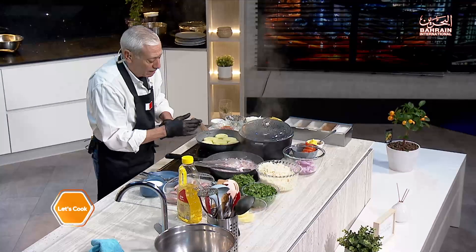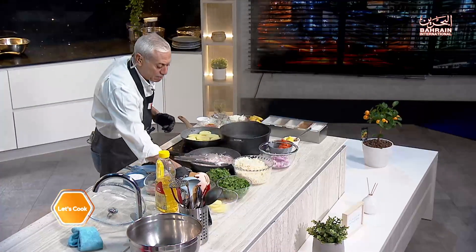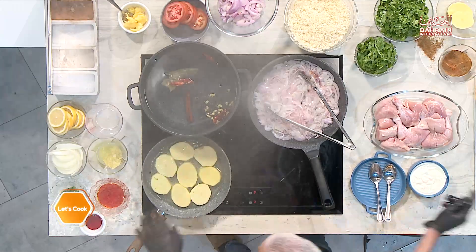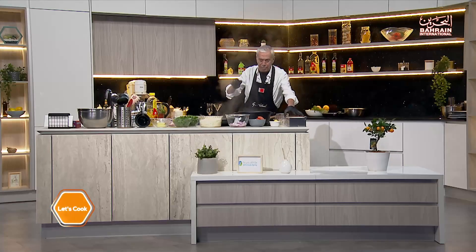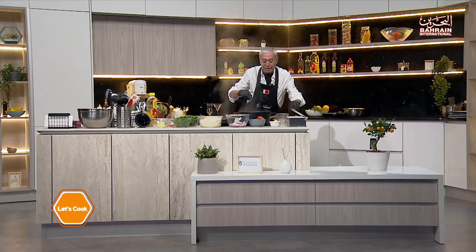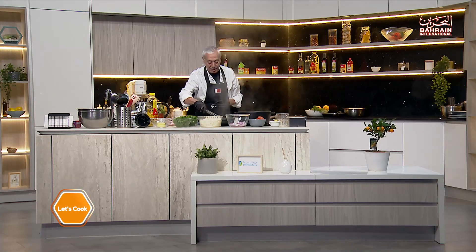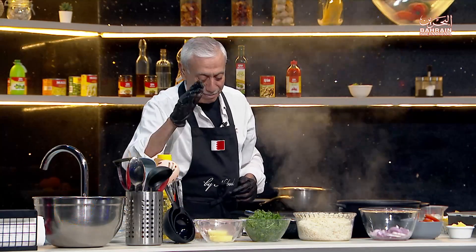I need to boil the water for the rice. I'll put in my dry spices: a stick of cinnamon, a couple of bay leaves, some dried chilies, some cardamom, some cloves. We want the water to be boiling for the rice — we're going to par-boil the rice. And of course I need to salt it; I have my sea salt.